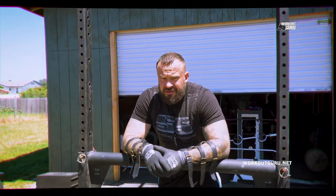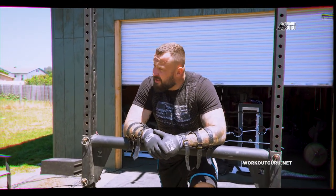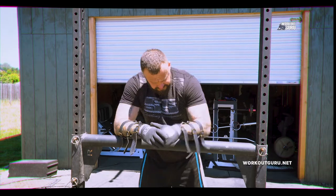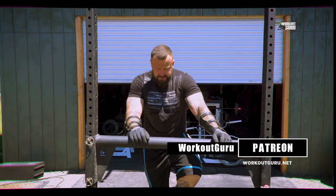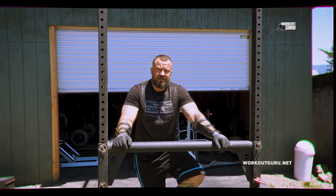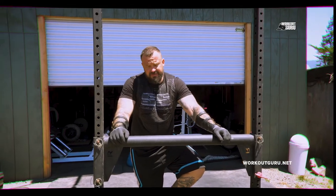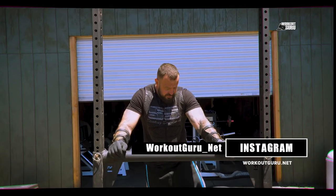What's up guys? This is Art. Today is Stone Day — beautiful day. I haven't lifted stones in a while, so I want you guys to be part of this experience. I'm going to probably make a lot of mistakes. I haven't been practicing, but we're going to go over everything and hopefully we can learn something.